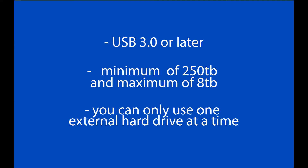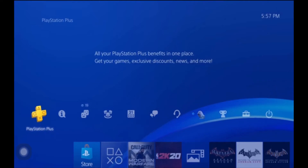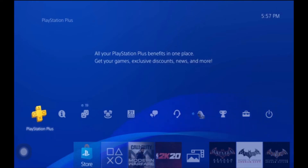You can only use one external hard drive at a time. If you try to use two, you'll get an error message, so only use one at a time. PS4 licensed a Seagate external hard drive as the official external hard drive for the PS4, but you can use any external hard drive as long as it meets the requirements, especially USB 3.0.